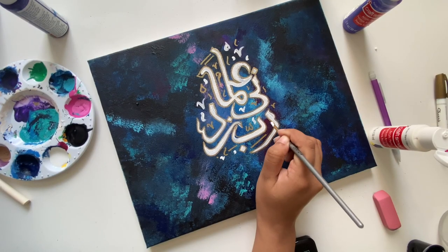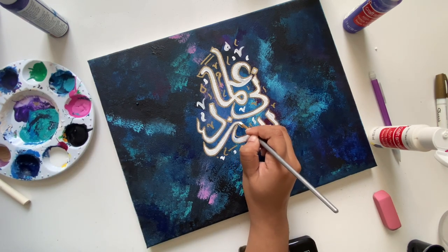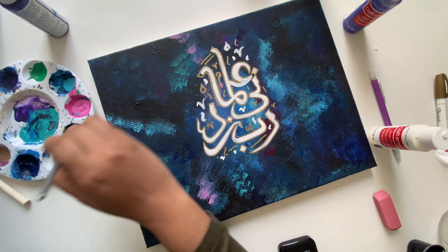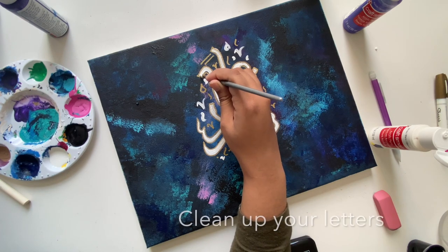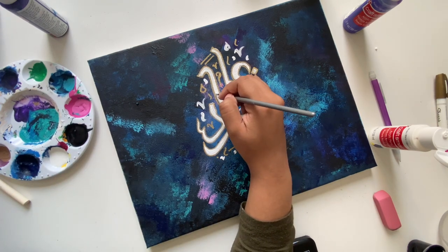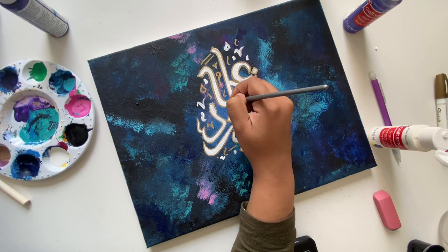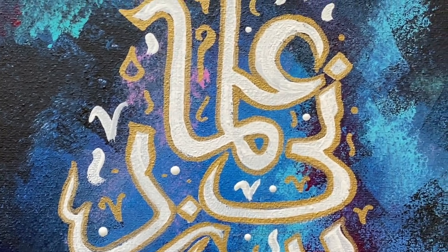I went in and did the same accents in white just to add a little dimension. When I do these types of paintings I always like to mix it up with whites and gold — when you put them together that's when it looks the best. This is exactly what I was talking about before — going back in to clean up some of the letters so it looks a little nicer at the end. Doing this really helps because it makes everything look so smooth.